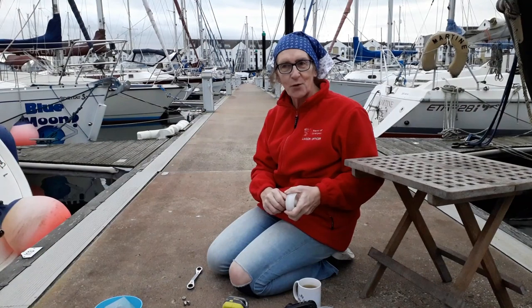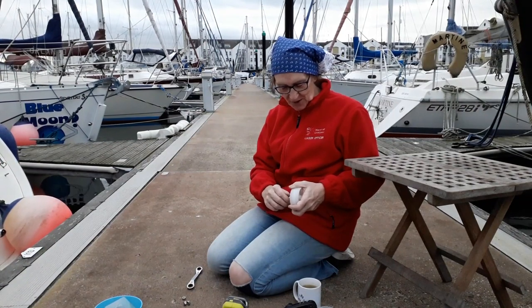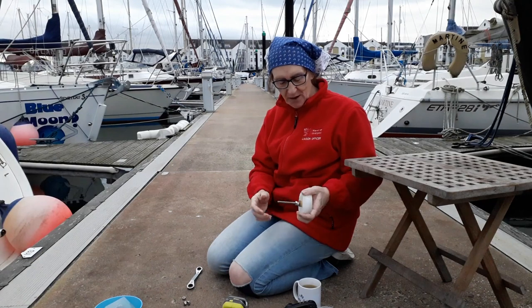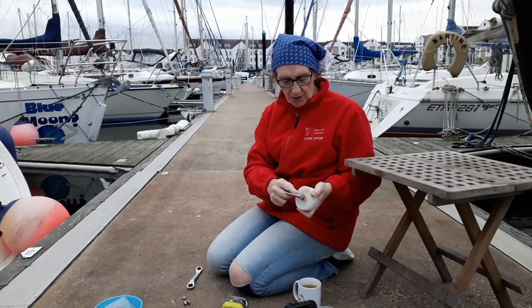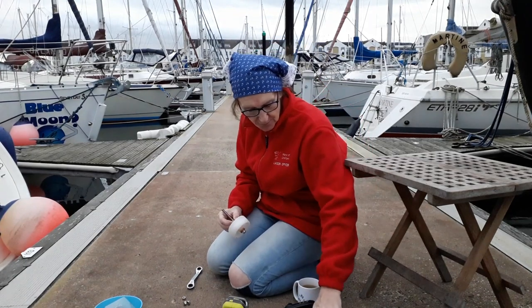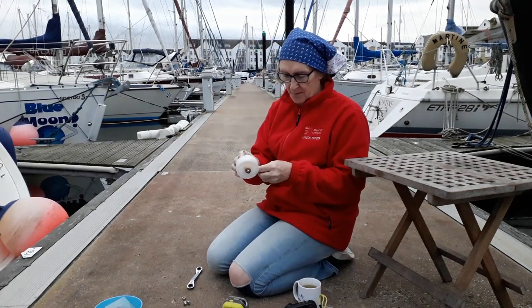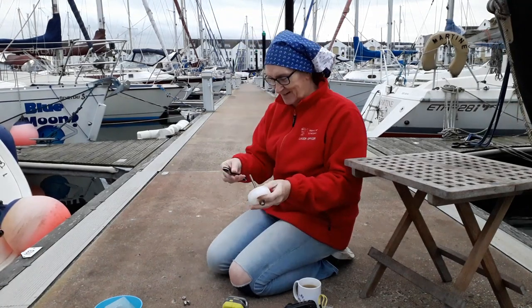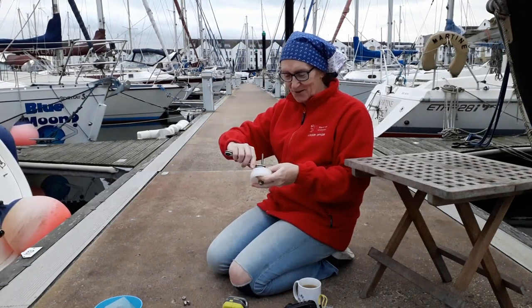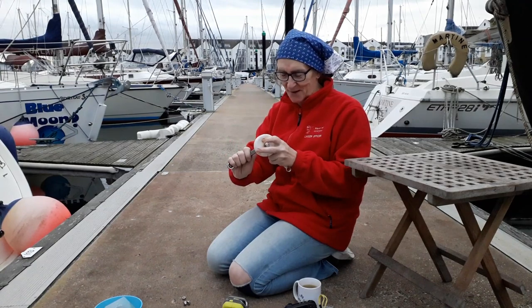We've been on board, reviewed the footage, and we now have everything in the correct sequence. So I'm just assembling it back the way we had it and locking this nut against the other nut. You also took the opportunity to make a cup of tea though, didn't you? Of course I did. What do you take me for? Of course I made a cup of tea.